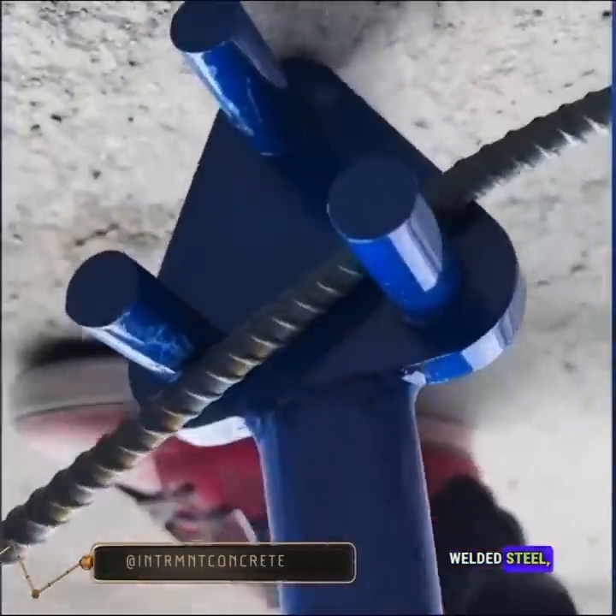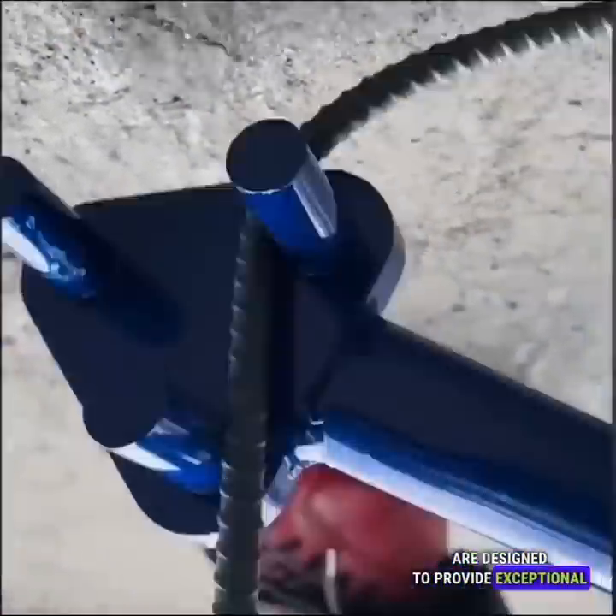Constructed from robust welded steel, these rebar benders are designed to provide exceptional durability.